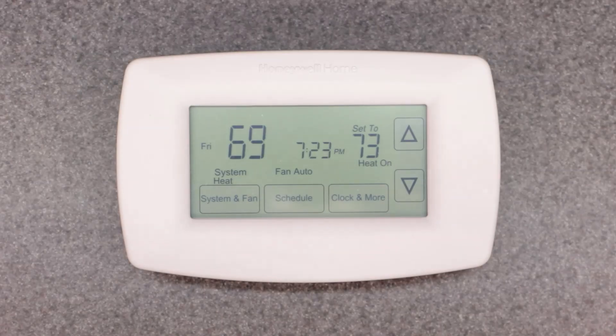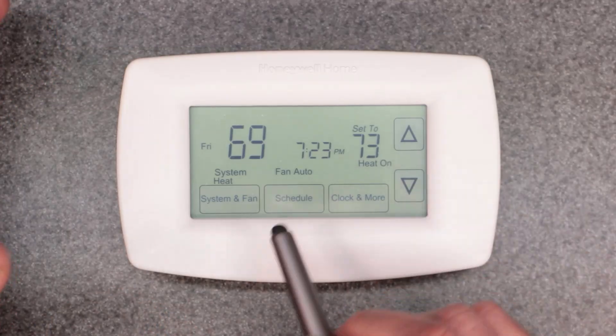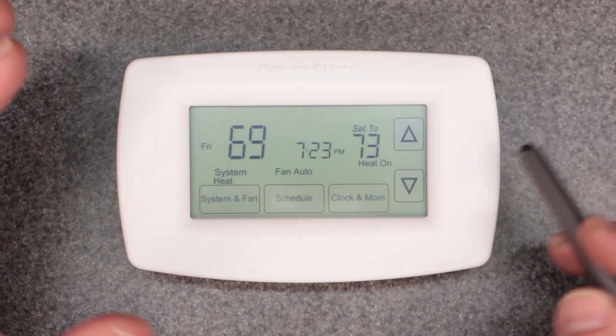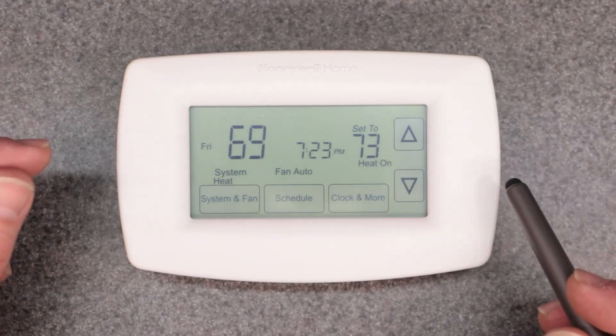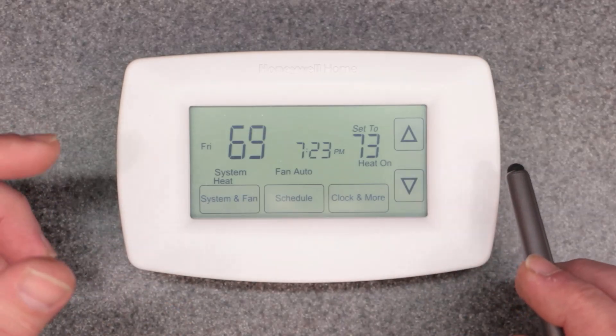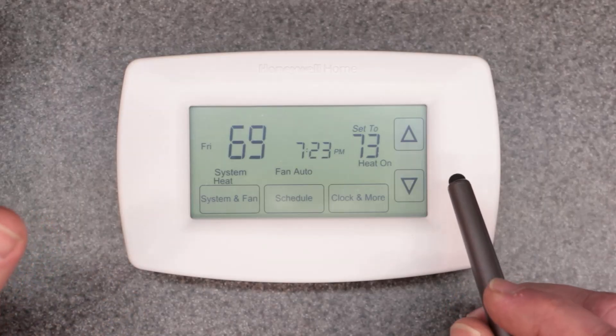This is going to be kind of disappointing, but there is no lock and unlock on this thermostat. That function does not exist. Even though it's available in other Honeywell thermostats, the lock and unlock does not exist on this thermostat. You cannot lock out the keypad or prevent someone from changing the temperature or settings. There is a form of factory reset, but it's not a true factory reset — both of these functions don't really exist on this thermostat.